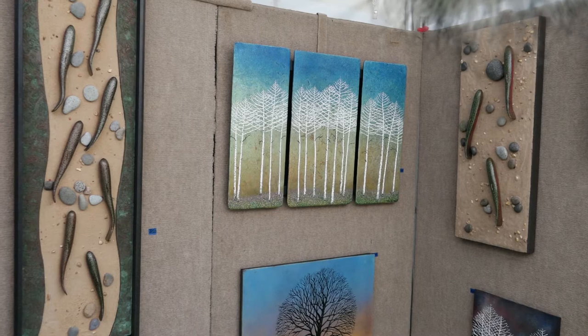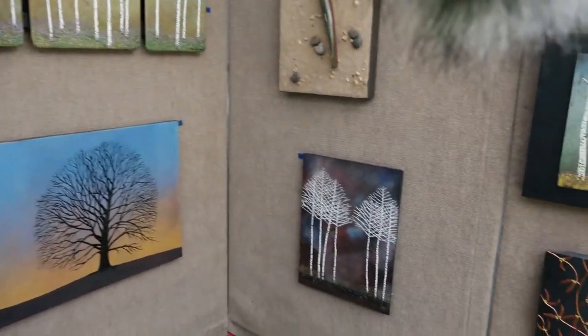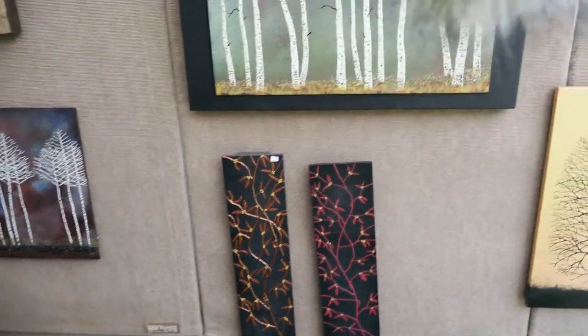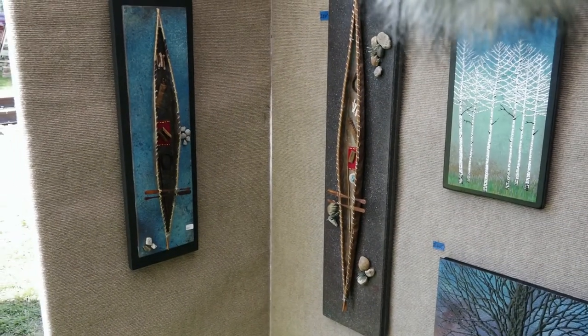My hope is that when people buy my work, they'll be able to put it in their house and have some type of memory of things that in their own mind they can relate to. Thank you.